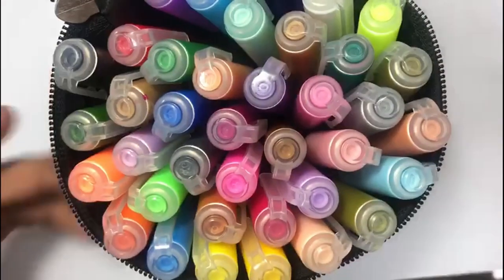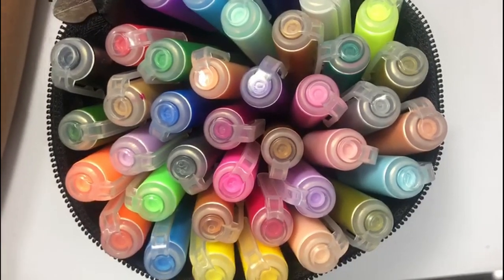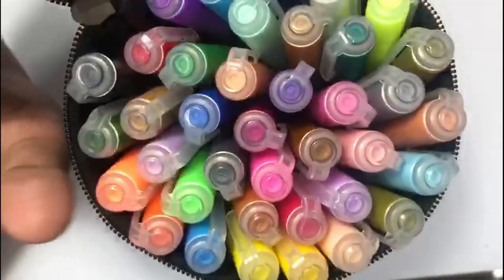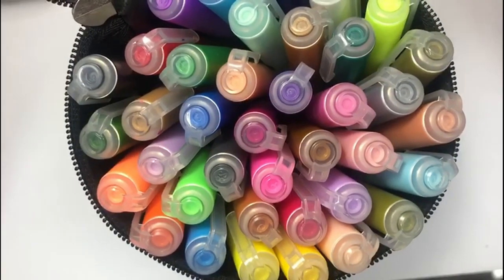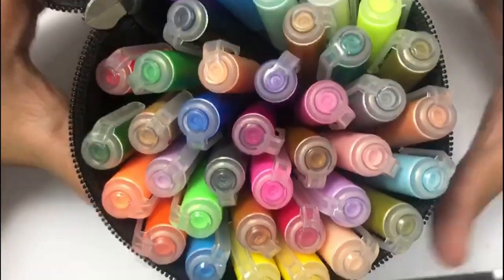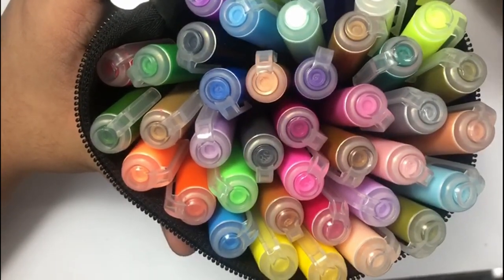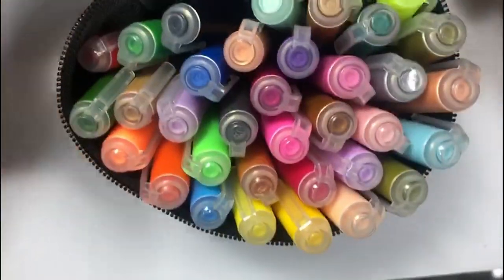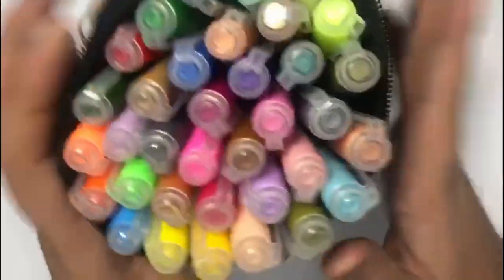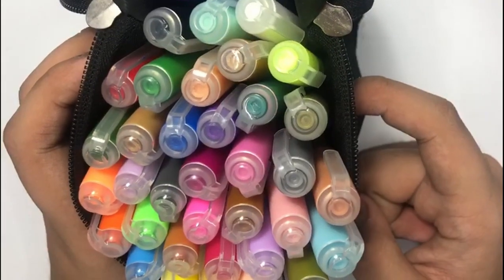These are really affordable — about 1800 INR, which is around 25 US dollars for a pack of 40. That works out to about 62 cents per marker, which is pretty reasonable. Posca pens are really expensive by comparison. Although these aren't quite as opaque as Poscas, for the price the quality and color selection are really good. I would definitely recommend them! I hope you enjoyed today's review — let me know your thoughts in the comments below.